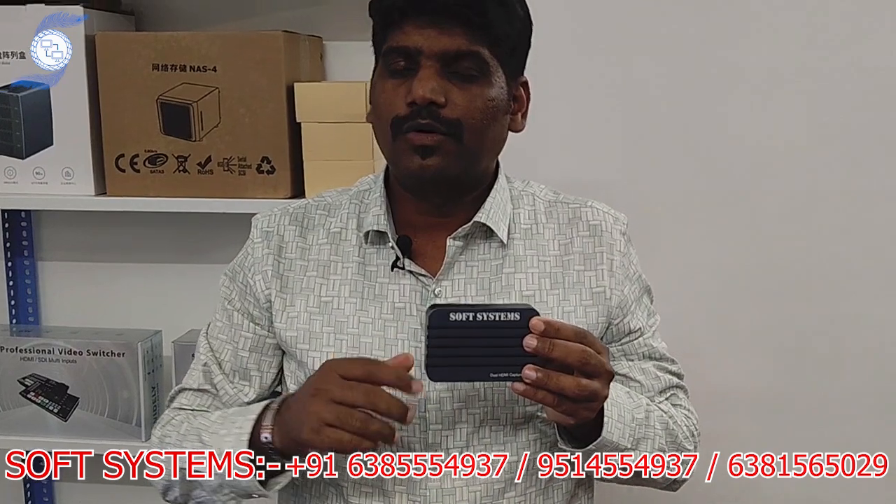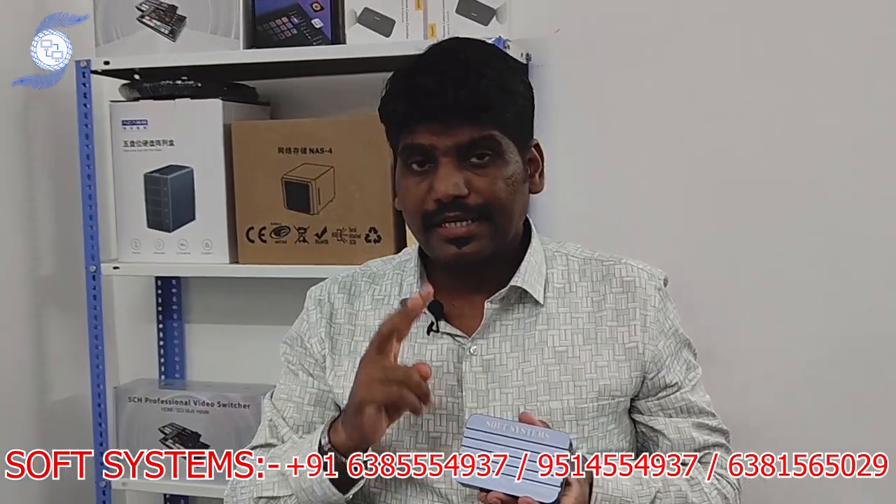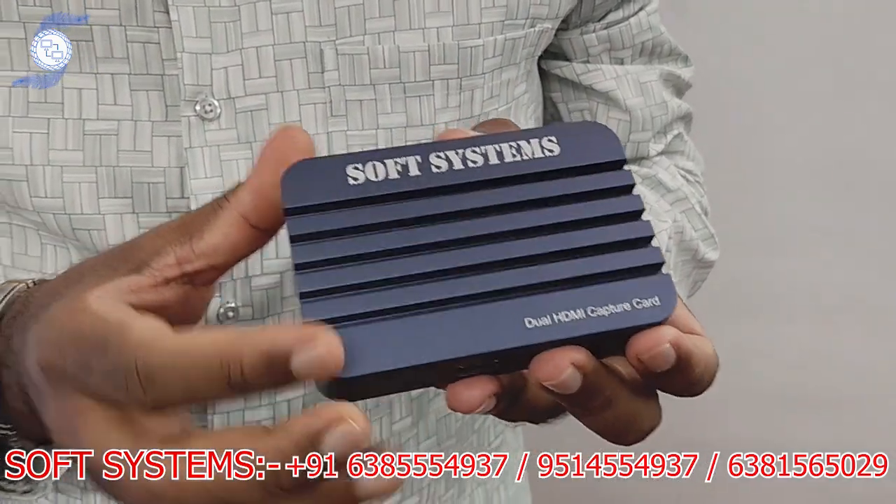This capture card doesn't only work with Spotlight — it will also work with vMix and OBS. You can use any multi-channel mixing software with this capture card, taking two sources simultaneously: Camera 1 and Camera 2. That is the beauty of this capture card.